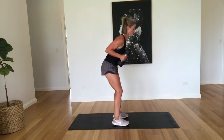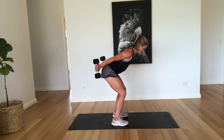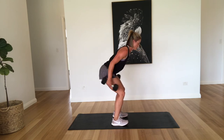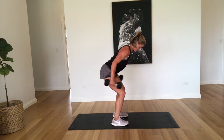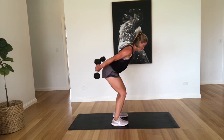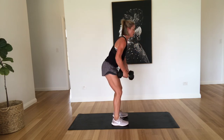Okay, tricep kickbacks. So we're going to bend those knees, nice flat back, just squeezing the triceps. Two, three, four, five, six, seven, eight, nine, and ten. Well done.